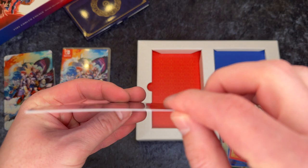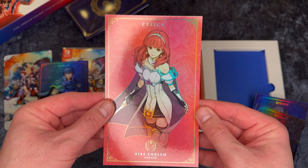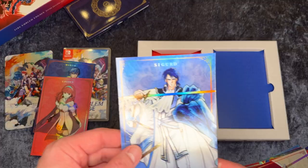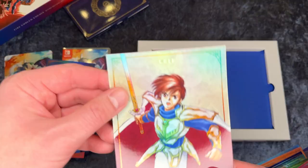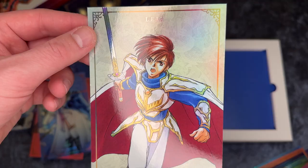Next one is Celia — I don't know much about these characters, but again really cool artwork and it's very shiny. Next one is Sigurd, which I recognize the name of — cool artwork. Leif is the next one, which is kind of a Norwegian name as well. You can see on his sword that it's really shiny and changes colors. Really cool artwork on these so far.